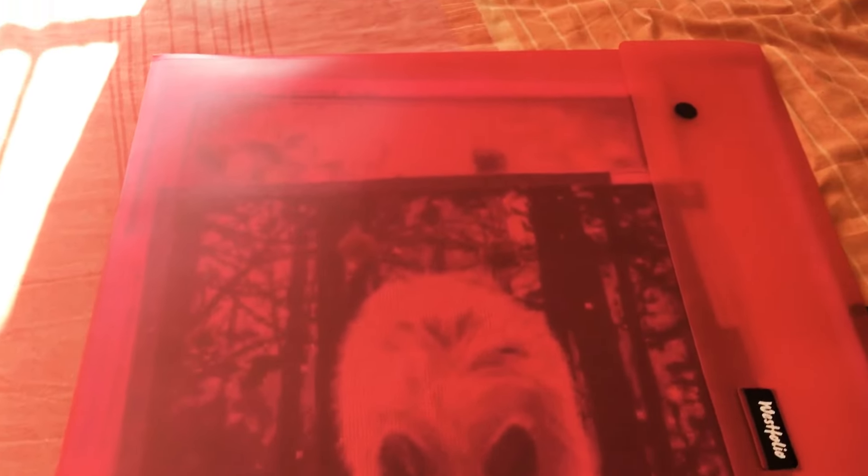It doesn't have a size on it, which is quite strange, but I will try and link the product in the description. I know this isn't my usual style of video, but I had a few comments from people asking how I store my diamond paintings.